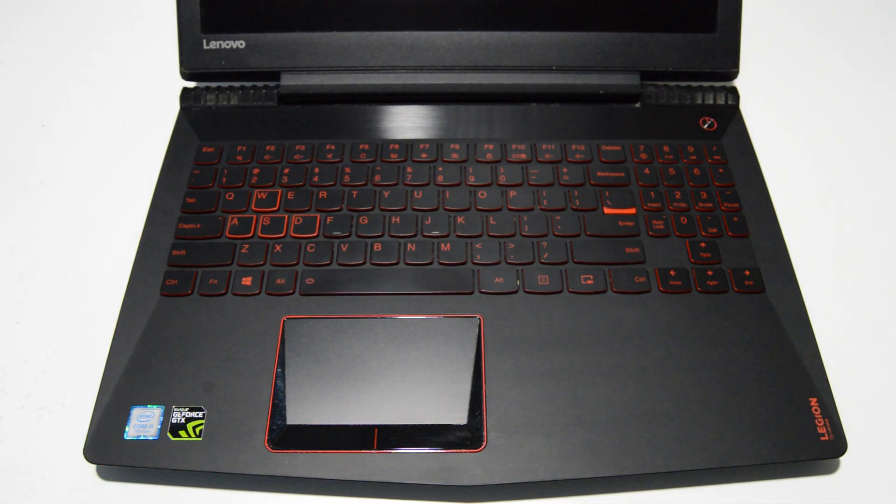Welcome. Today we will be taking apart a Lenovo Legion series gaming laptop. This particular model is a Y520.